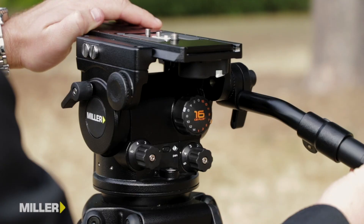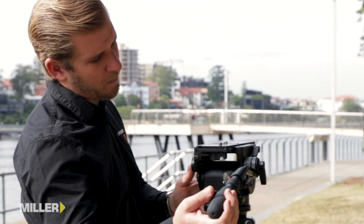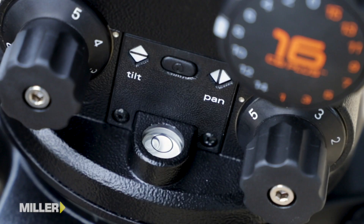Miller fluid heads are well known for their smooth starts and soft stops, with the AX1 featuring five positions of pan and tilt drag, plus a zero position should you wish to disengage the drag entirely. All of this can be illuminated with the touch of a button.